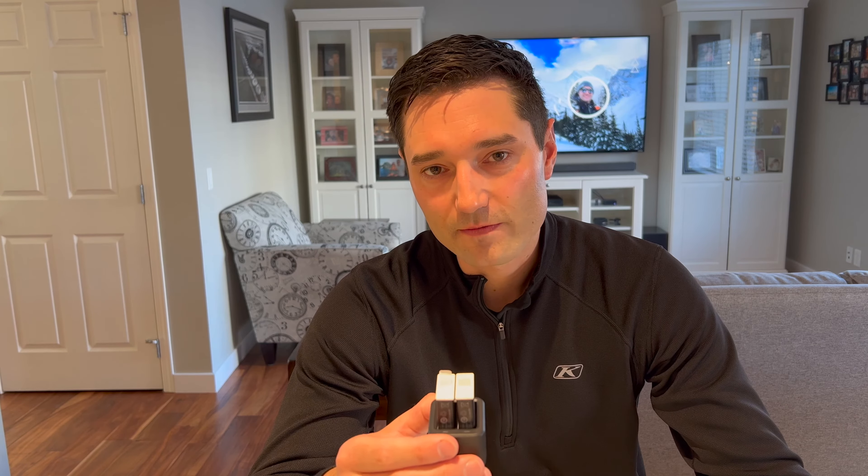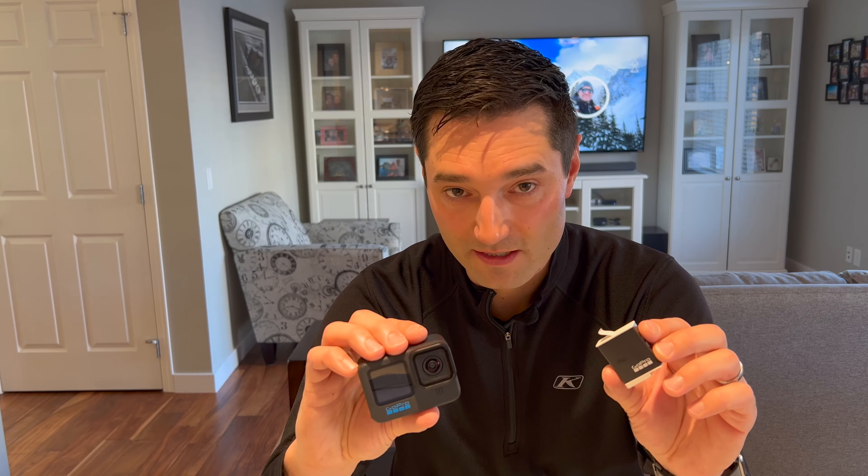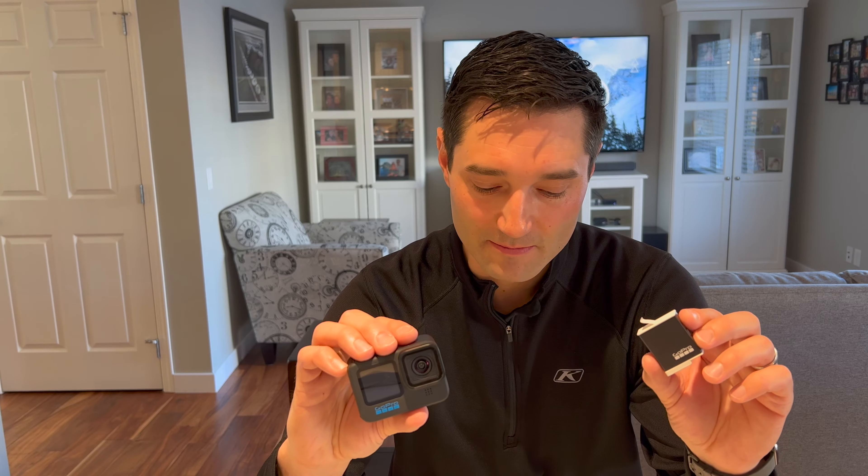After testing for the last year or so, I can confirm that these white Enduro batteries last way longer when it's cold. I can go all day with the same two batteries and I usually fill up my 64 gigabyte SD card before I have to pop in one of the blue batteries. They're not perfect though — they are much better, but their performance is still worse in the cold than when it's warm, like using them for dirt biking in the summer.